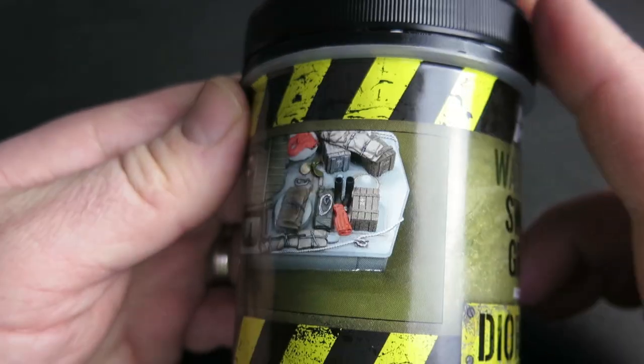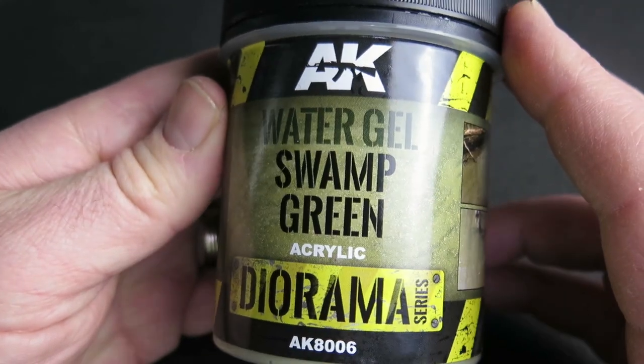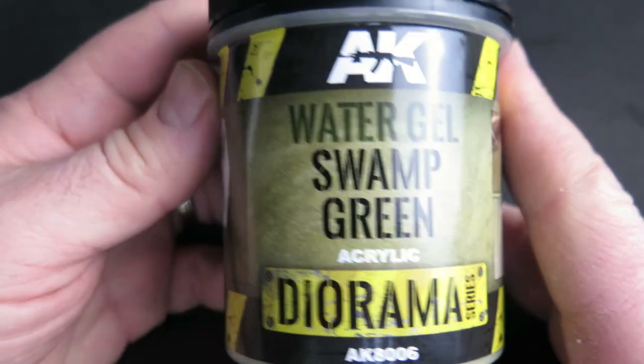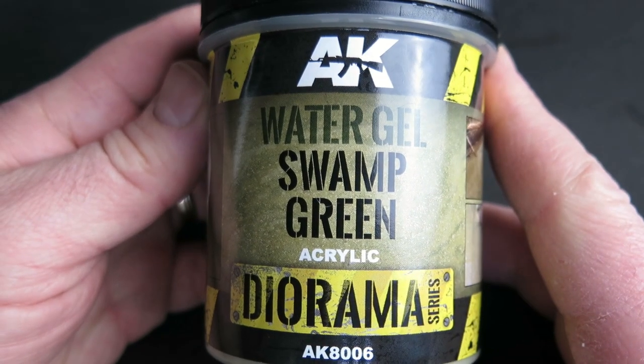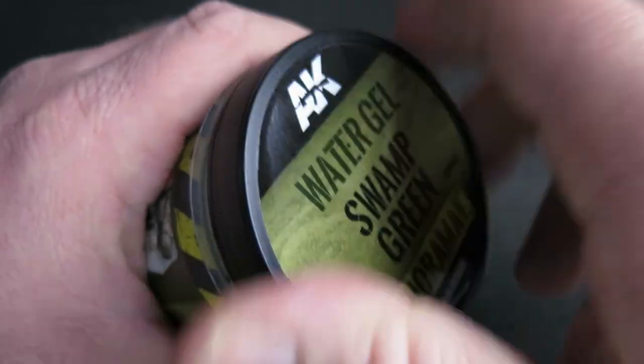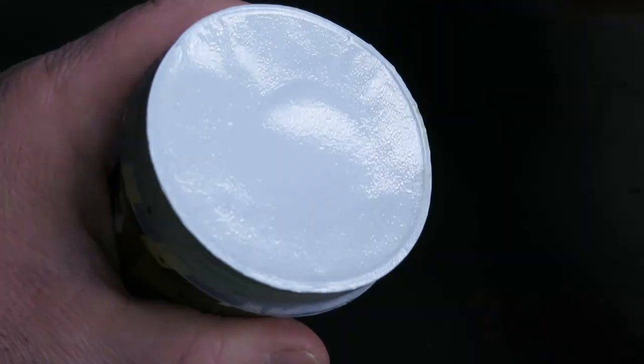Looking at the photos it looks really realistic. The seller has put a stock sticker right over the instructions, but looking online you can either use it neat straight out of the tub or water it down slightly. I'm going to take off the seal now — I'm quite intrigued to see how this actually looks.